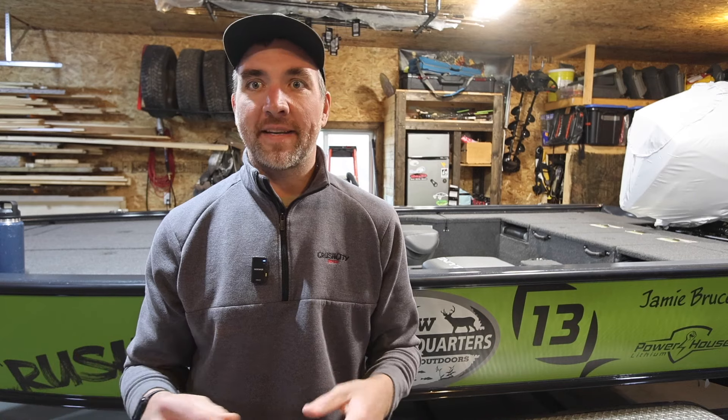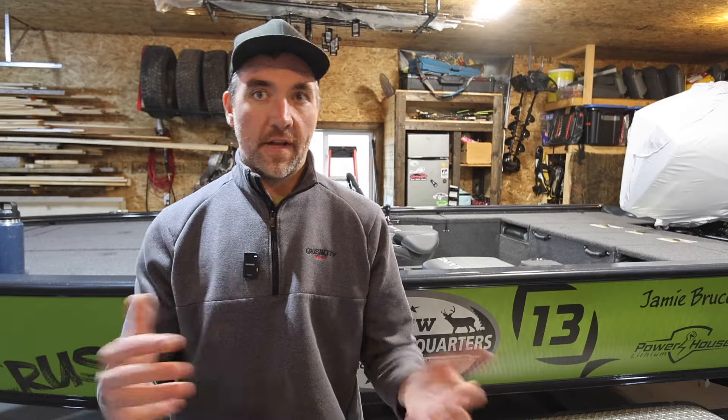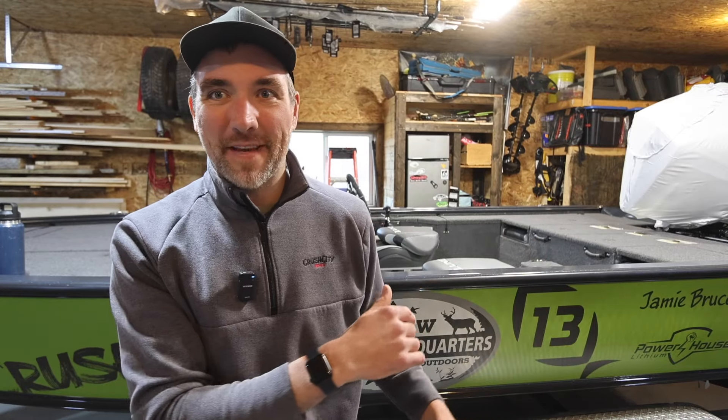Alright, welcome back LubeTubers. Jamie Bruce here — as you can see, got this year's rig behind me. I'm going to do something a little bit different than the typical walkthrough you usually see on the LubeTube. I'm not just going to go through and flex all the stuff and show you everything. I'm actually going to rig this thing myself from scratch. I do it every year. Hopefully I can teach you something in that regard.